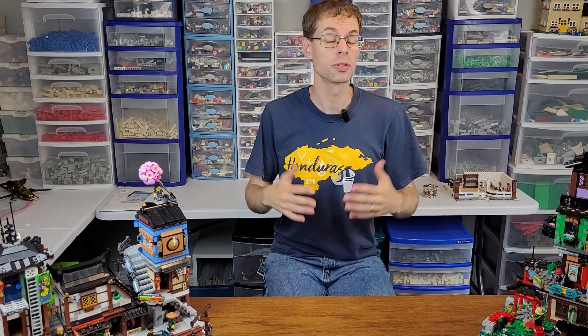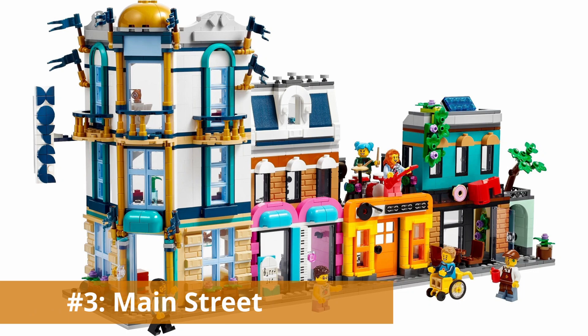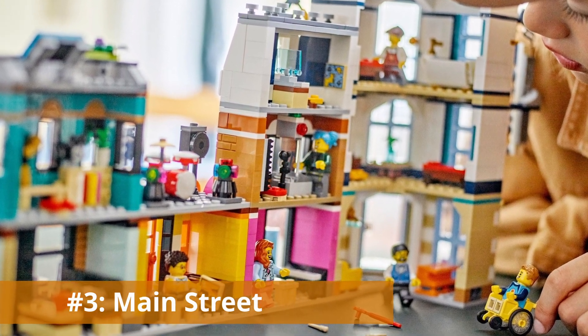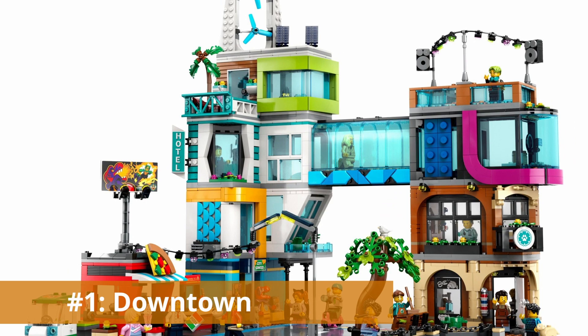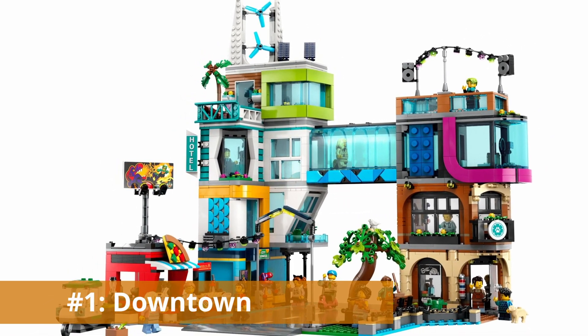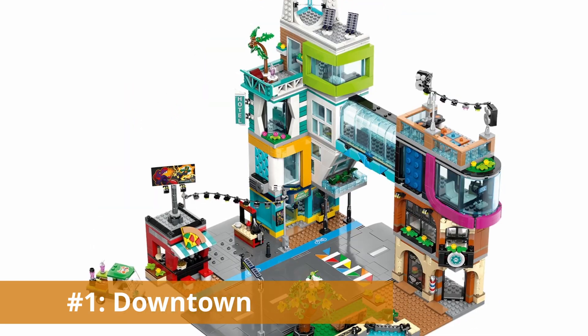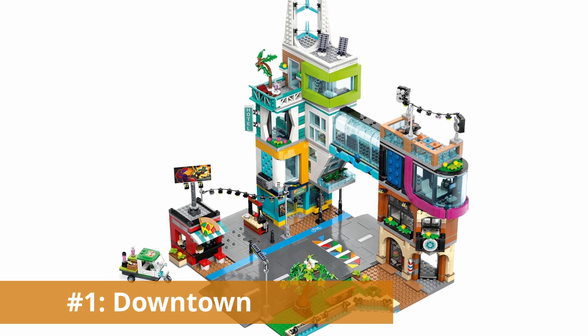So how would I rank these three sets in terms of modular capabilities? In third place is the Creator 3-in-1 Main Street — it's the least visually pleasing and doesn't have enough piece selection to warrant full modularization. In second place is the Community Center, which has a lot of potential but gets points taken off for its loud color scheme. That means my first choice is the City Downtown set, which has a lot of modular-like details, generally great pieces, and a unique modern look for a modular city. Some people, though, may not like the modern architectural style alongside older, more classic existing modulars, and that is completely understandable.